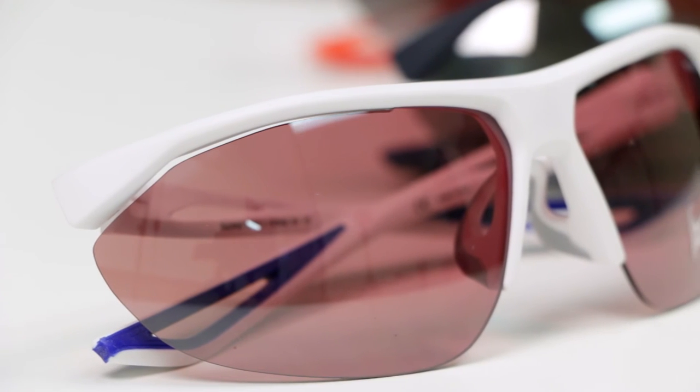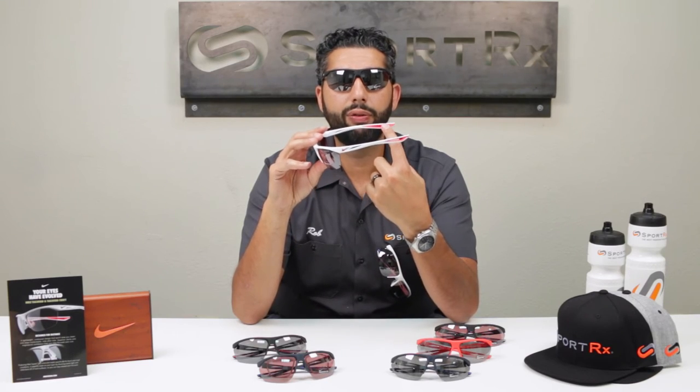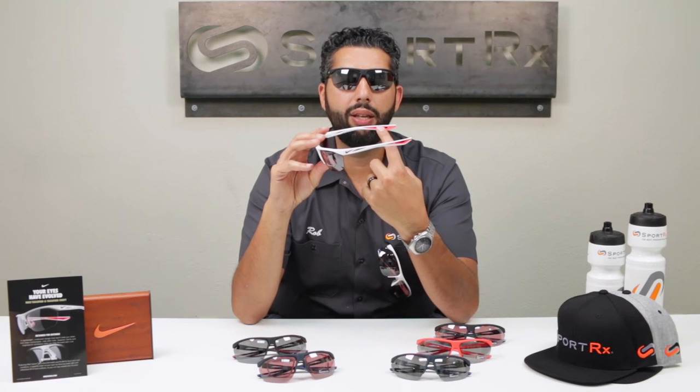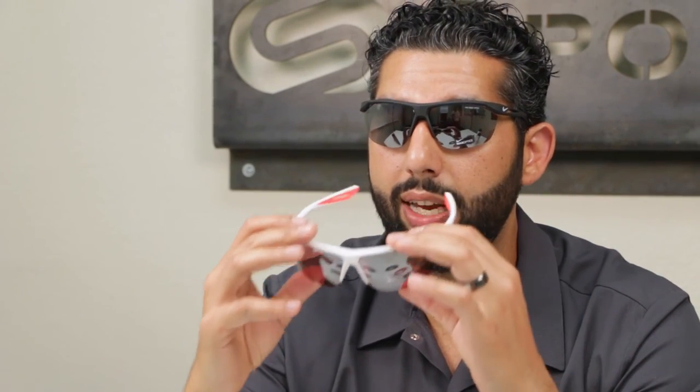There's also a lot of rubber on these glasses. The inside of the temple has a self-adjusting grip — basically, the hotter you get, the more they stick, and when you get sweaty they stick even more. So there's a lot of airflow throughout the frame, temple, nose bridge, and lenses. Airflow is the name of the game with the Tailwind.